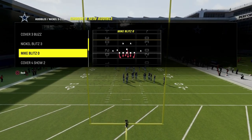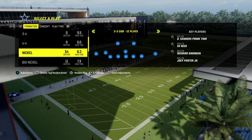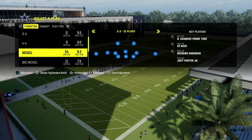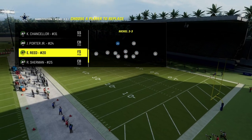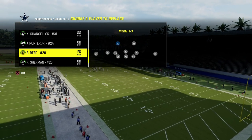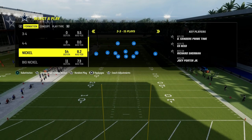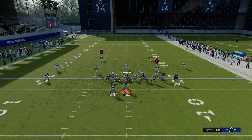The audible we're going to set is Cover 4 Show Two. There are some critical things about this audible — we want to make sure that in the Nickel 3-3 when we come out, our best coverage players are at the safety position, and ideally they have the deep end zone knockout ability. Ed Reed and Richard Sherman both get that. So we're going to be audibling into this Cover 4 Show Two.